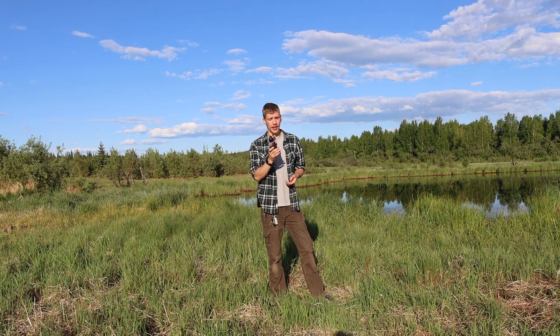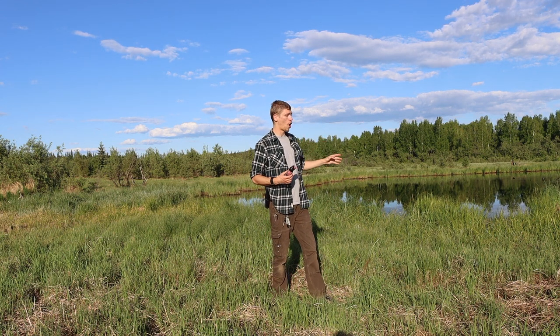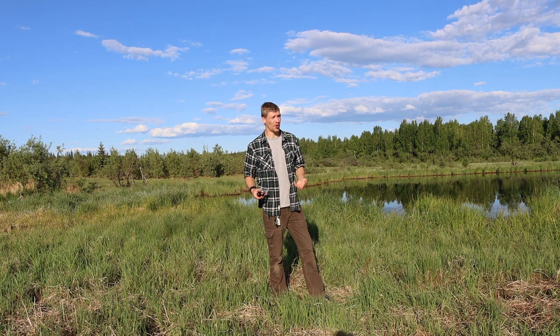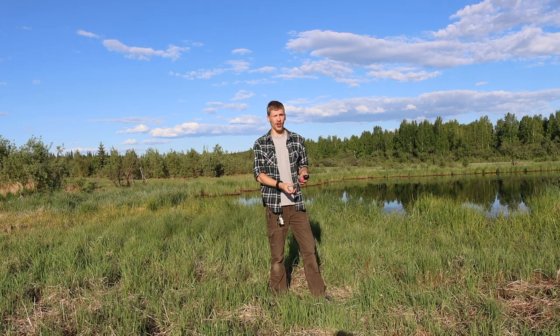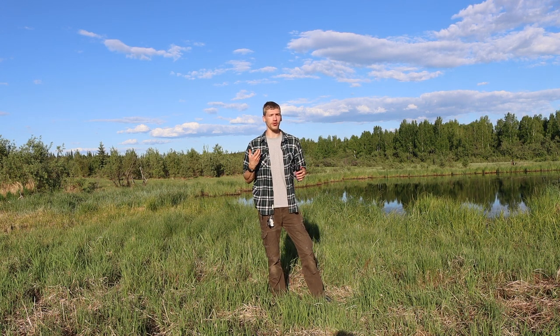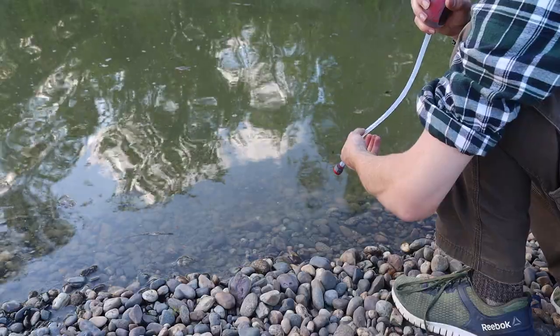What I like about this over the LifeStraw is that the LifeStraw is just a straw — you have to get really close to the water, physically right at water level, which often means getting a little wet. In addition, the LifeStraw can be very hard to suck water through because you're drawing it through a very long filter, and that can be a challenging process, especially when you're first trying to get water through before the cycle gets going.